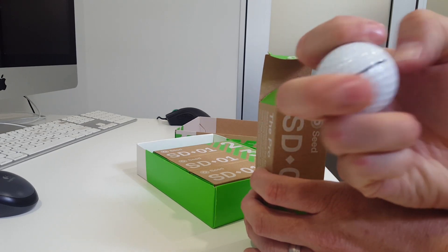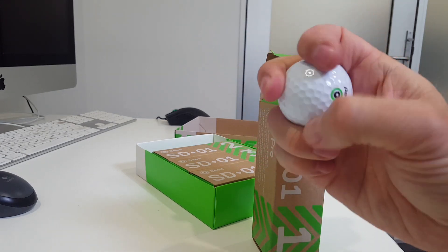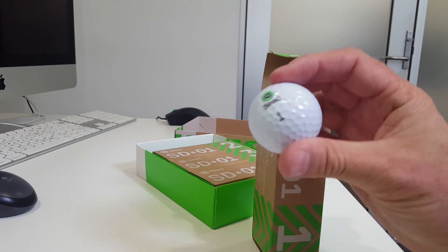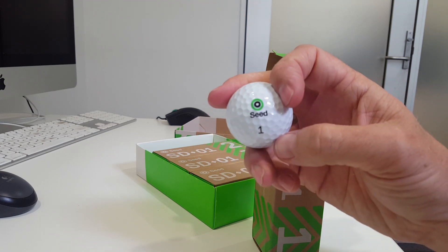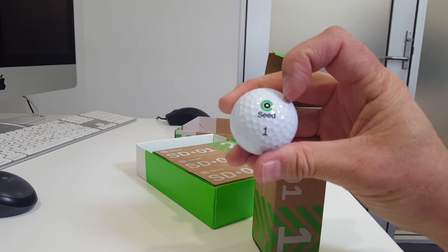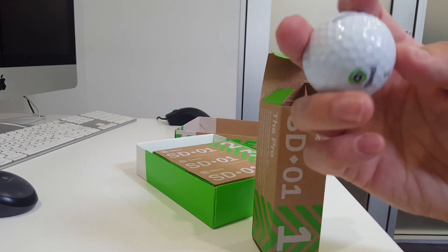They certainly feel soft. Most of you will realise that you can actually tell when balls are a little bit softer than others. These are a three-piece ball with a urethane cover. That probably gives it that soft feel that people require for a bit more feel and spin around the greens. It goes a long way too apparently, but we'll try those out over the coming week.